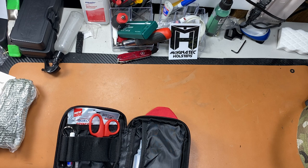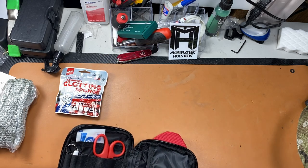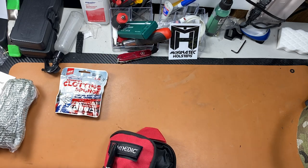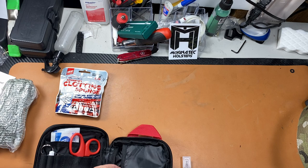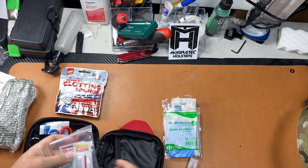Now it does come with a lot of things like scissors. There is an advanced version that comes with a RATs tourniquet and a QuikClot, both of which I added myself. The basic kit also comes with a large bandage, Steri-Strips, and a gauze roll. I'll pull out the items and go over what's included.